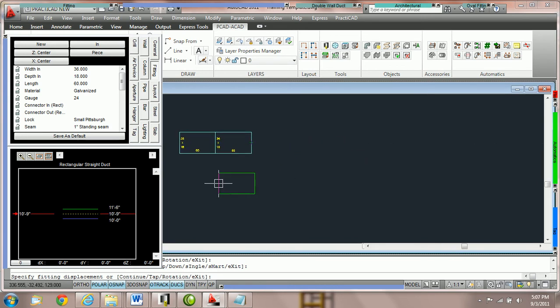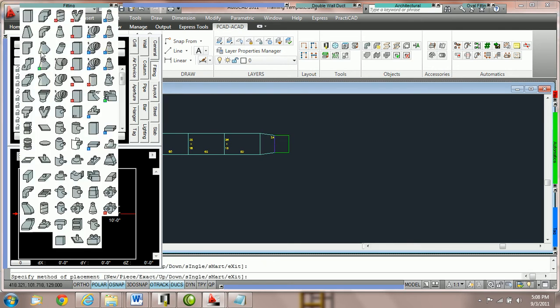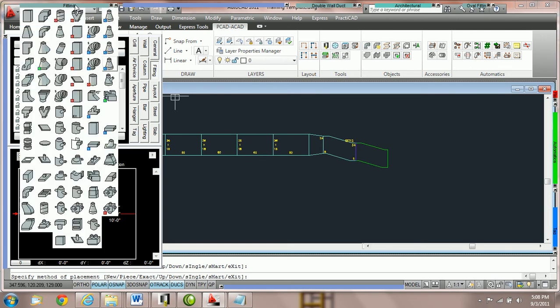So Metalab has added a feature called new and continue. To work on continue, all you need to do is switch to continue in your item box by clicking, and when you do that you will notice that the duct automatically snaps on to the last piece. Now every time I click or every time I hit enter, Practicad will add another piece of duct. When you're on continue you can work by grabbing another fitting, clicking, then selecting one more fitting, and it'll just continue fitting after fitting.